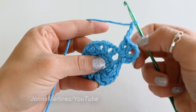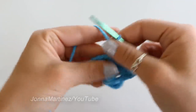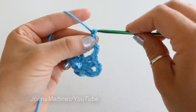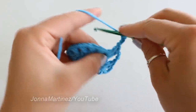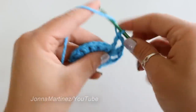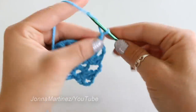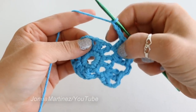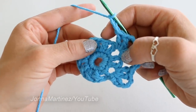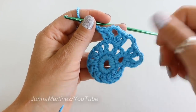So two double crochet, chain three, and two more double crochet. Chain three, skip the next chain one space, and repeat what we just did into the next chain one space. Go ahead and repeat this all the way around, and when we get back over here I will meet back up with you.